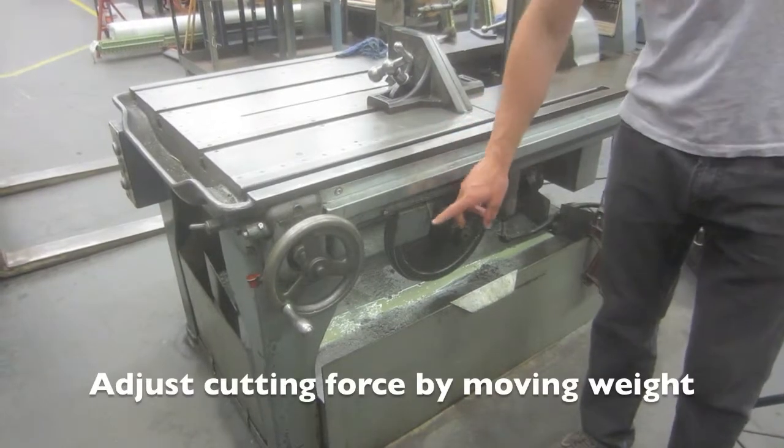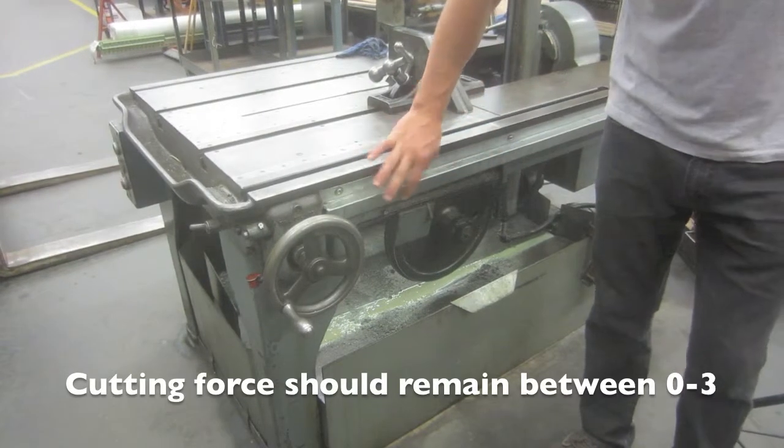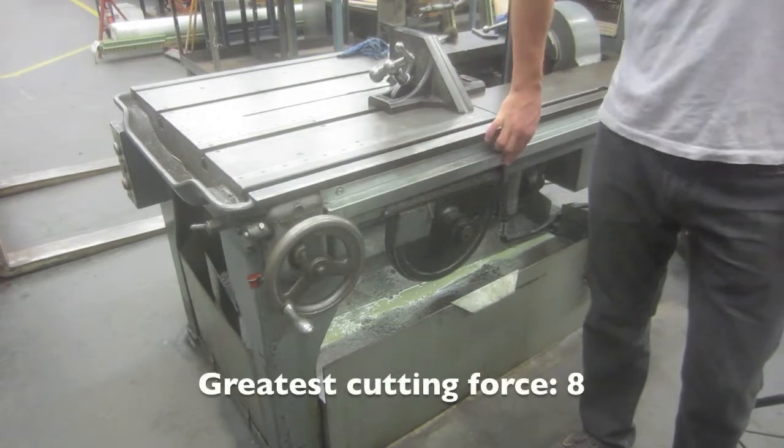Cutting force should be adjusted by moving this weight here. It should generally remain between the zero and three range, with eight being the greatest cutting force.